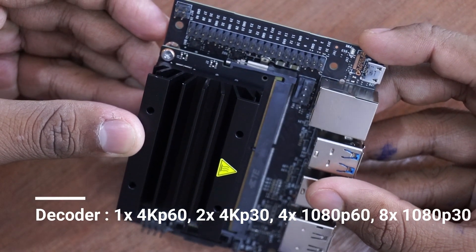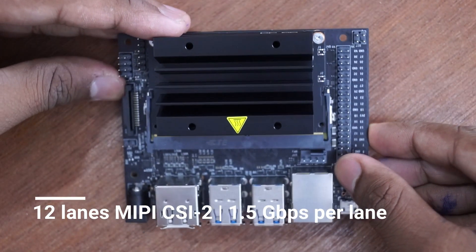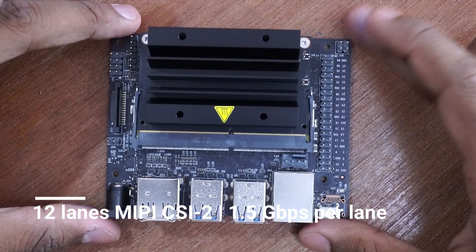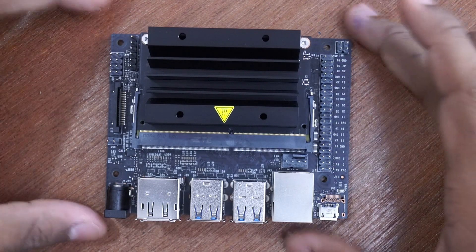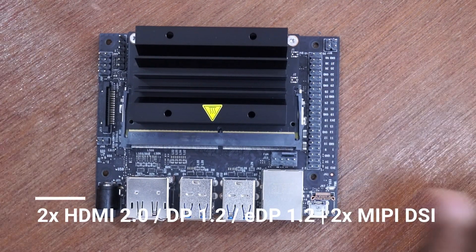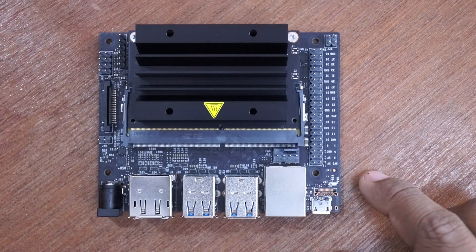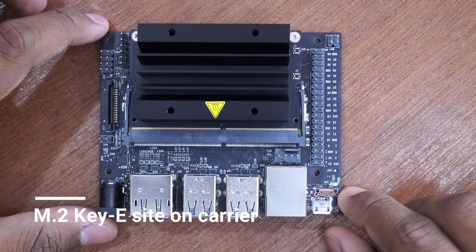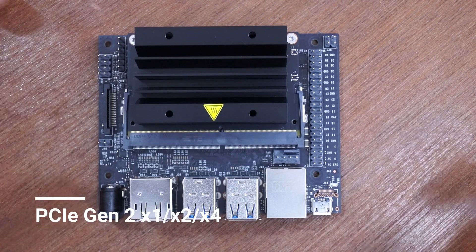It also has a 12-lane MIPI CSI-2 camera interface with a throughput of 1.5 Gbps per lane, giving a total of 18 Gbps. It has 2 HDMI 2.0 or DisplayPort connections, as well as an M.2 key slot for expansions, which also has a PCIe Gen 2 port available for connecting any PCIe-based device.